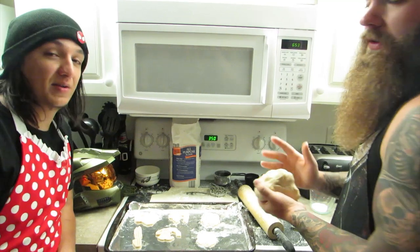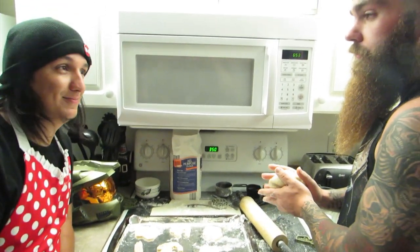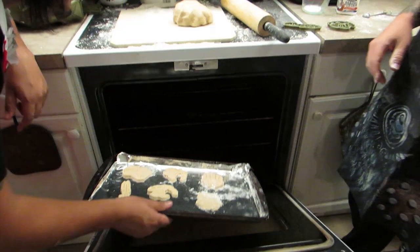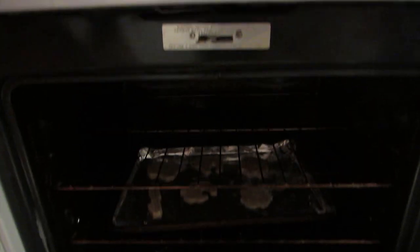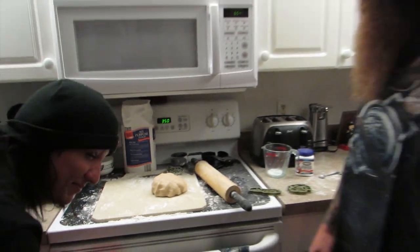How long? About 7 to 10 minutes. We're going to put them on the bottom rack. Oh, my eyes burn.